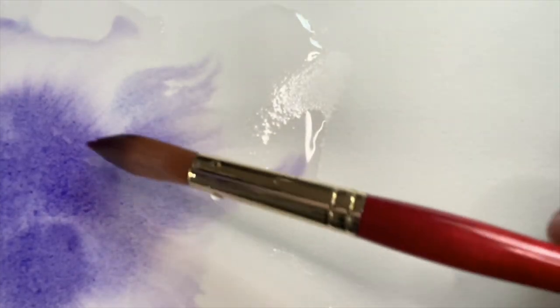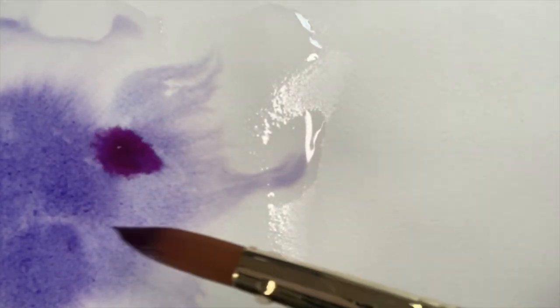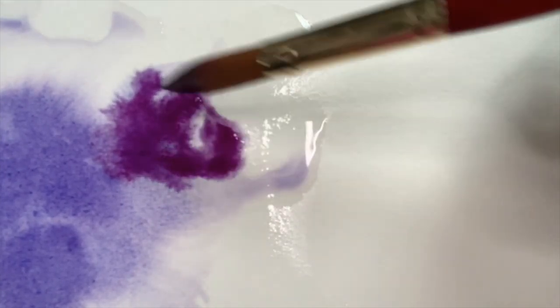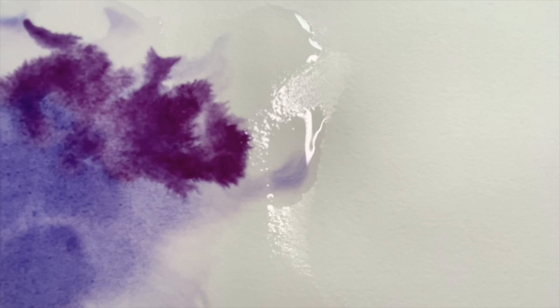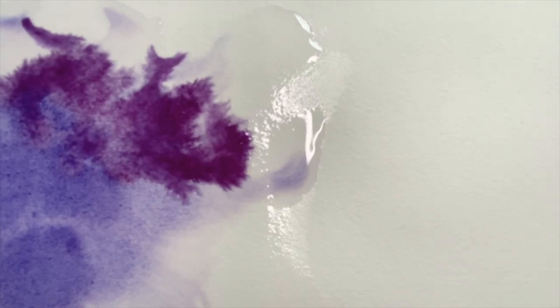These patterns are really quite beautiful, but if you don't know to expect them, they can also be off-putting. For example, if you're trying to paint the smooth skin of a baby or a smooth summer sky. But granulation can create beautiful effects for subjects like moss, rust, sand, or textured wood. There are a lot of uses for granulation, and one of my favorites is using them for backgrounds.